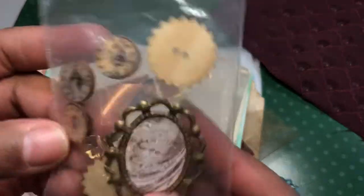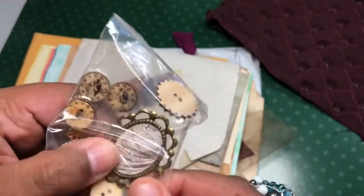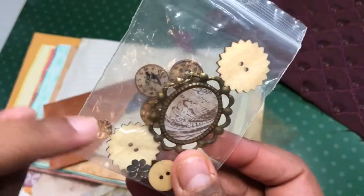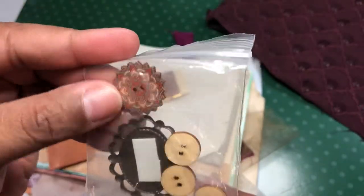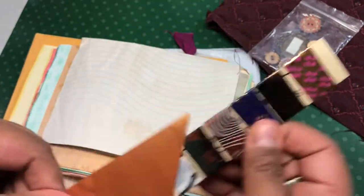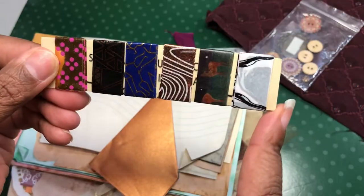She sent these little wooden buttons and there's a little cabochon, a couple little metal bits here and then the other ones. She sent a little pocket — that's some pretty copper color — with some washi samples on here.